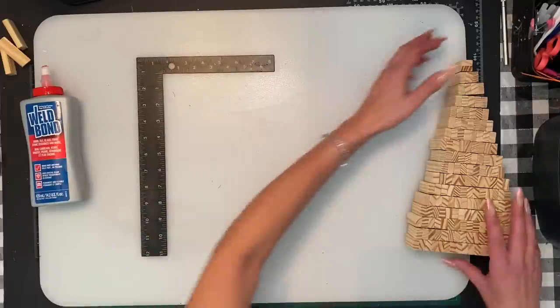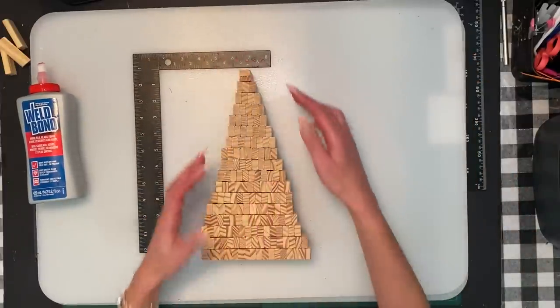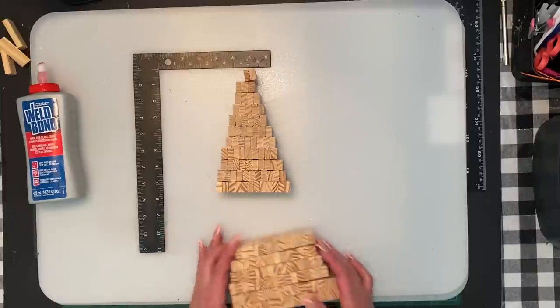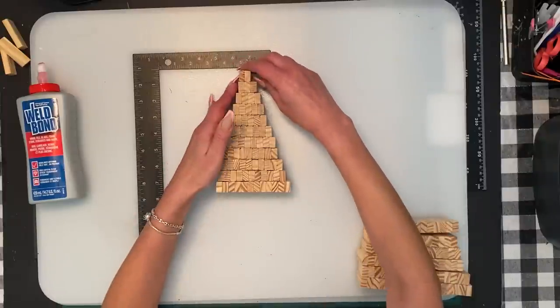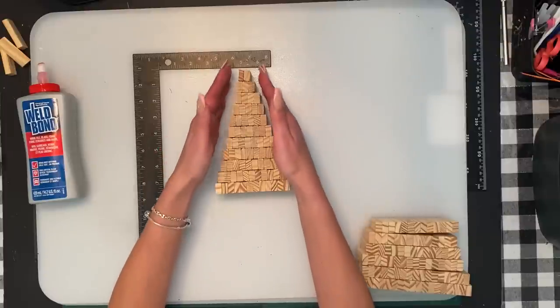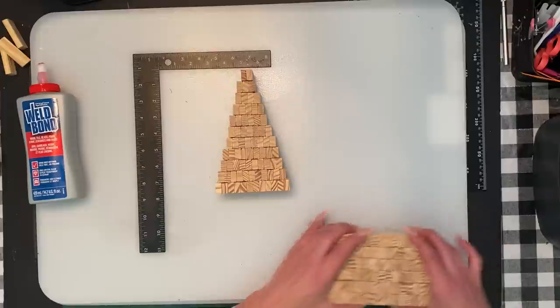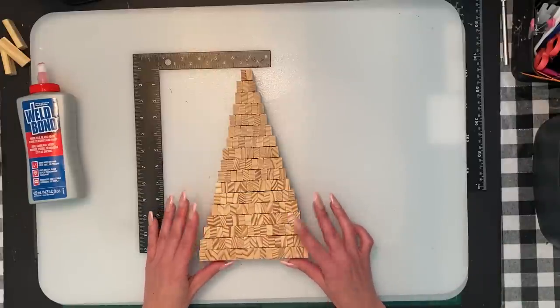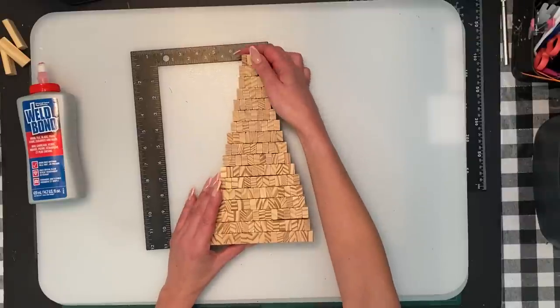You can make this shorter — you don't have to make it as tall. You can just make a shorter tree and add as many layers as you want. It's really up to your preference on the height. I am going to do a big one today.